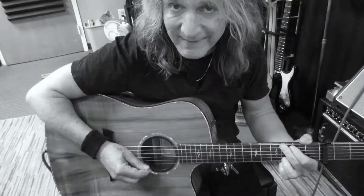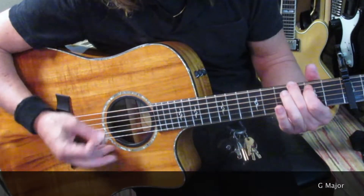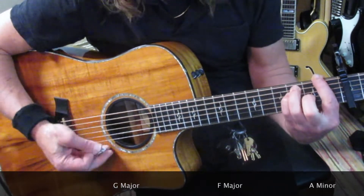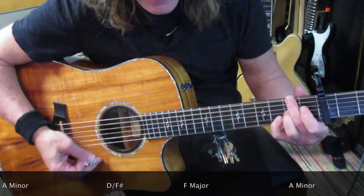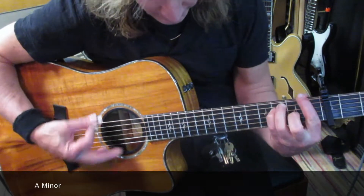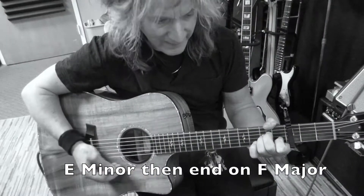Here is the second chorus. You're going to start out the same way you did the first chorus: F, A minor, D with F sharp, F, E minor.